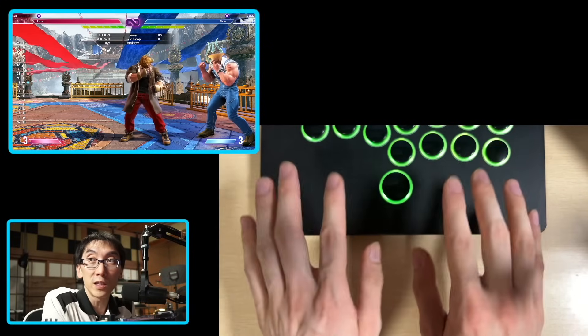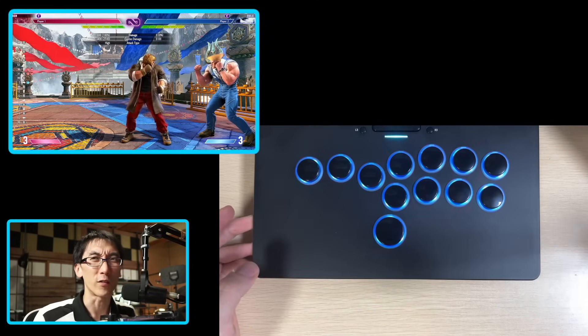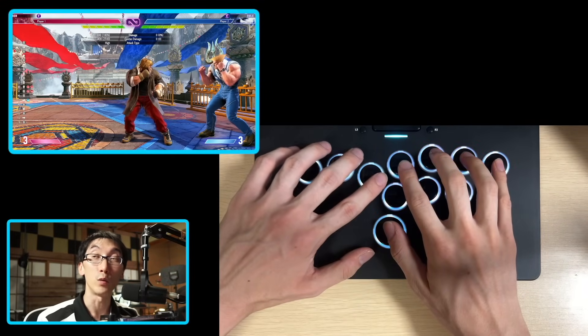Because maybe you've got really narrow shoulders and this actually works perfect for you because your arms come straight out onto the controller. But if you've got fairly average shoulders like mine, this does feel a little bit strange. I feel like it could be better if it were tilted like this.